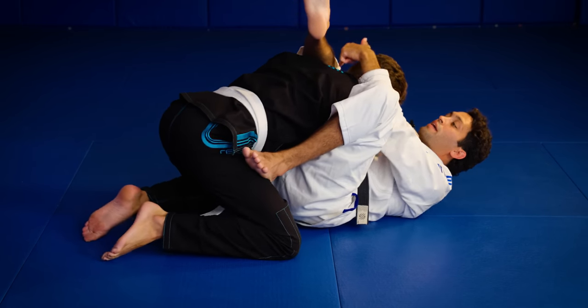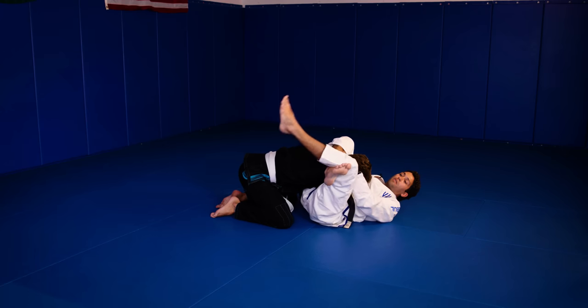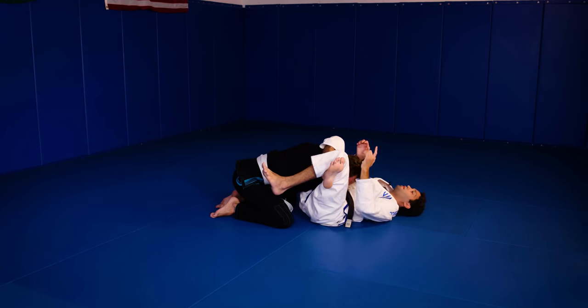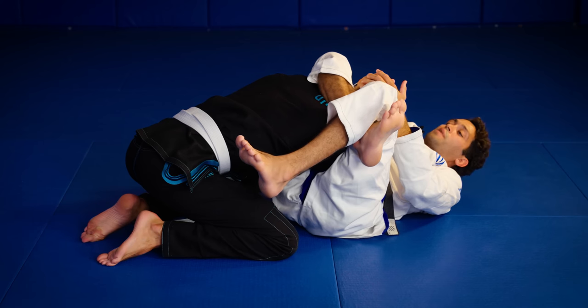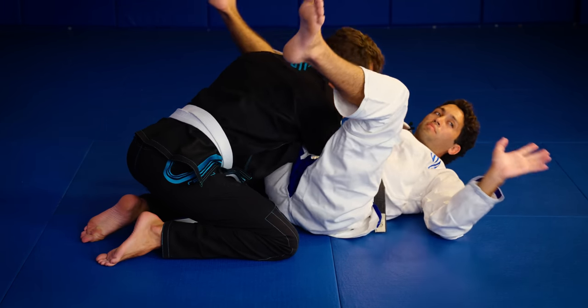When I make this angle, I bring my calf across the back of his neck. Then I lock up my triangle, pointing my toes up and bringing my heel down. From here to finish, all I need to do is squeeze my knees together and pull his head to me. I get the tap, I let go.